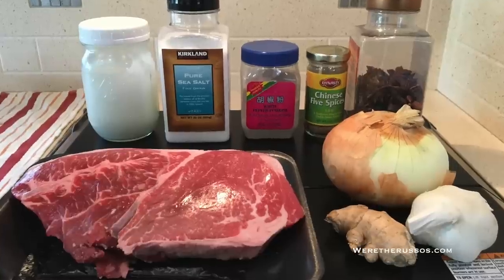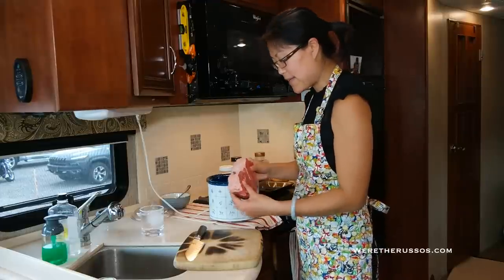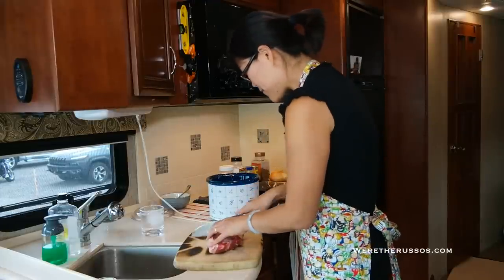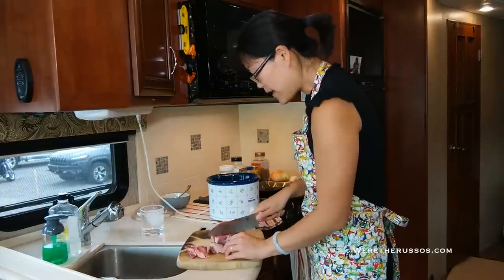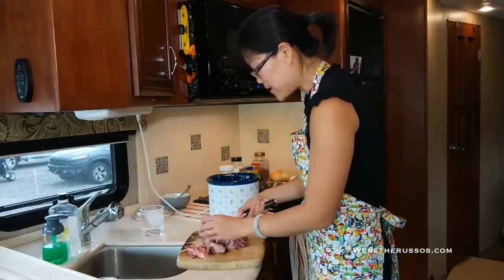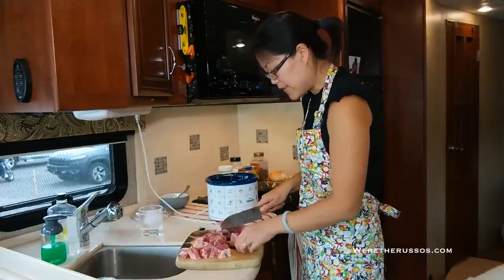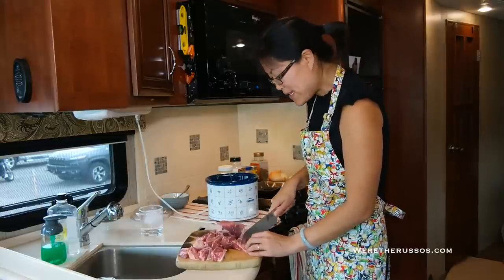I have a pound and three quarters of boneless chuck shoulder. It's got some nice fat on it, which I absolutely love. I'm just going to give this a rough chop and turn it into cubes. If you don't like too much fat, go ahead and trim some of it. The nice thing with this dish is you can use a pretty cheap piece of meat and as long as you cook it long enough, it'll be really tender.